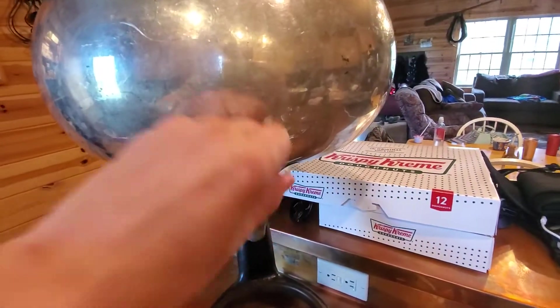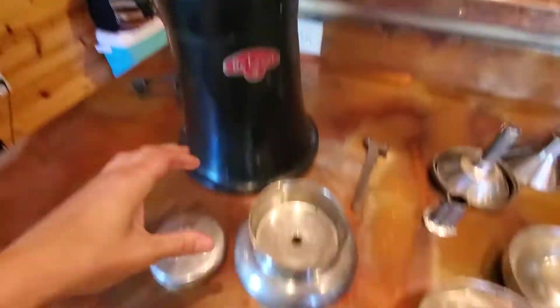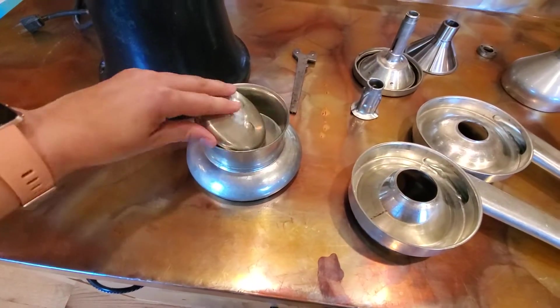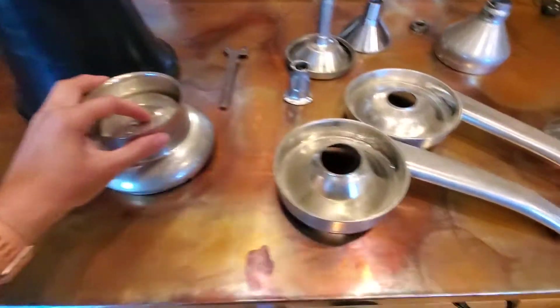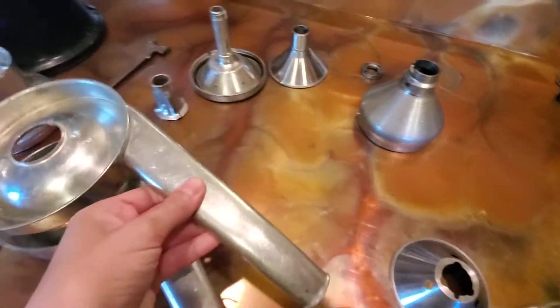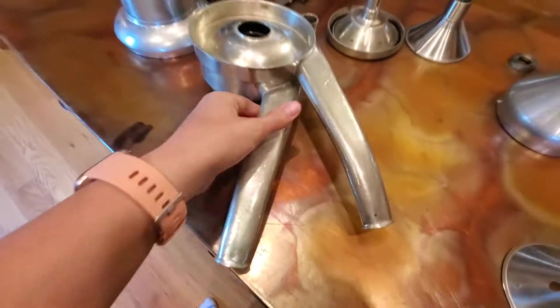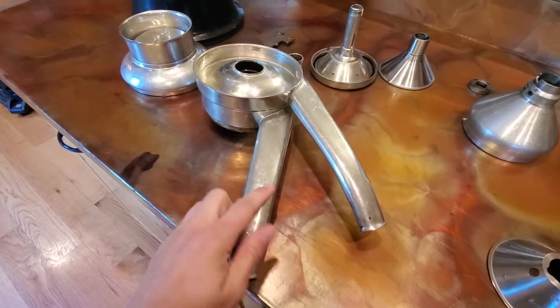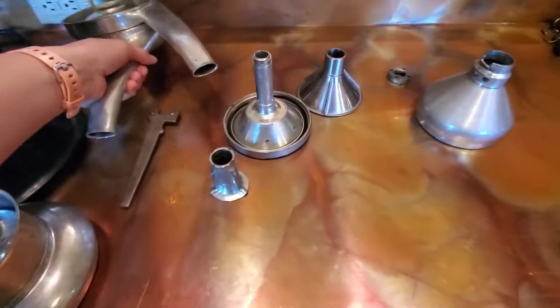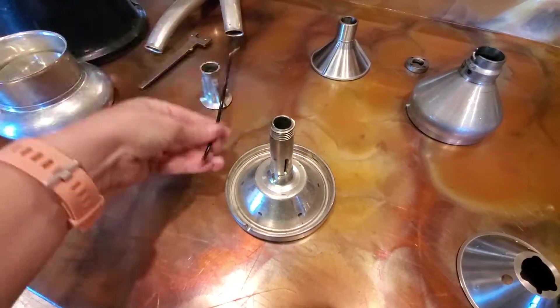You'll have a bowl, and this will be your valve. This is your float that goes to the top of this piece, and then you have these two pieces that go like this. What comes out the top is the cream, and what comes out the bottom is the skim milk.